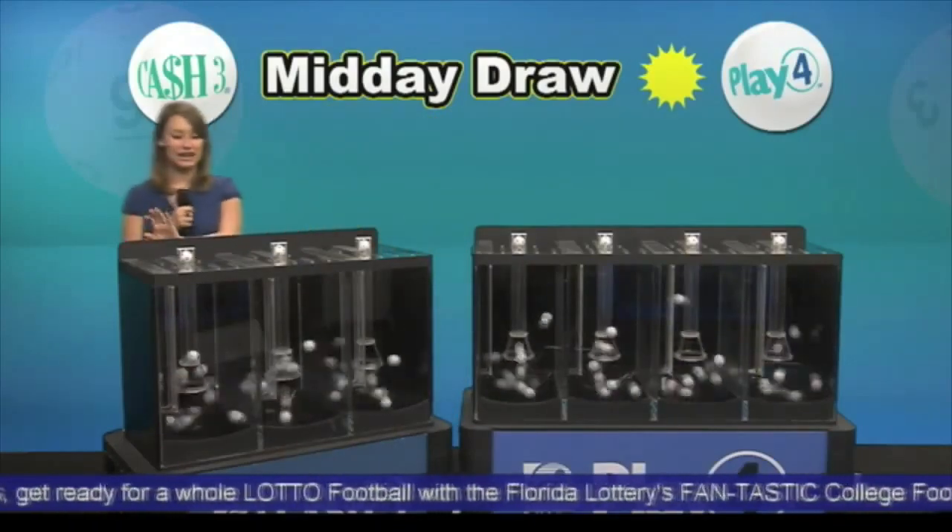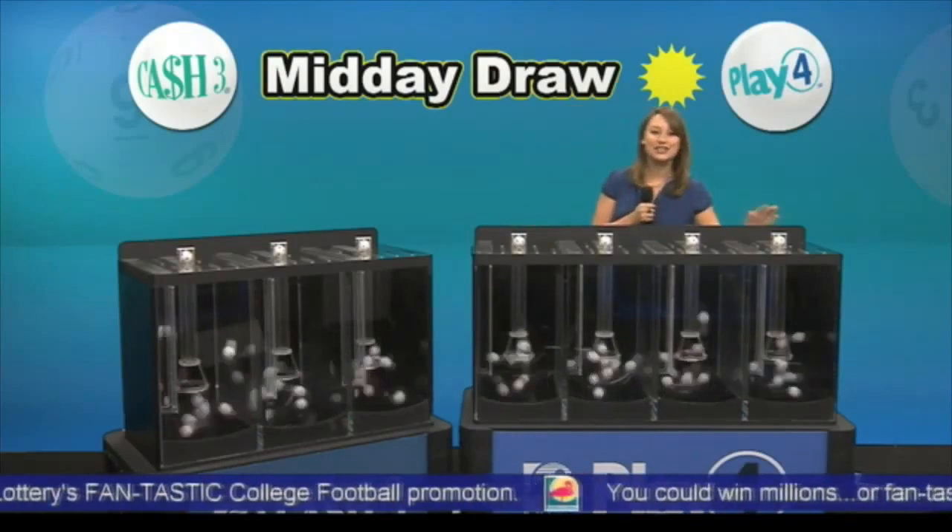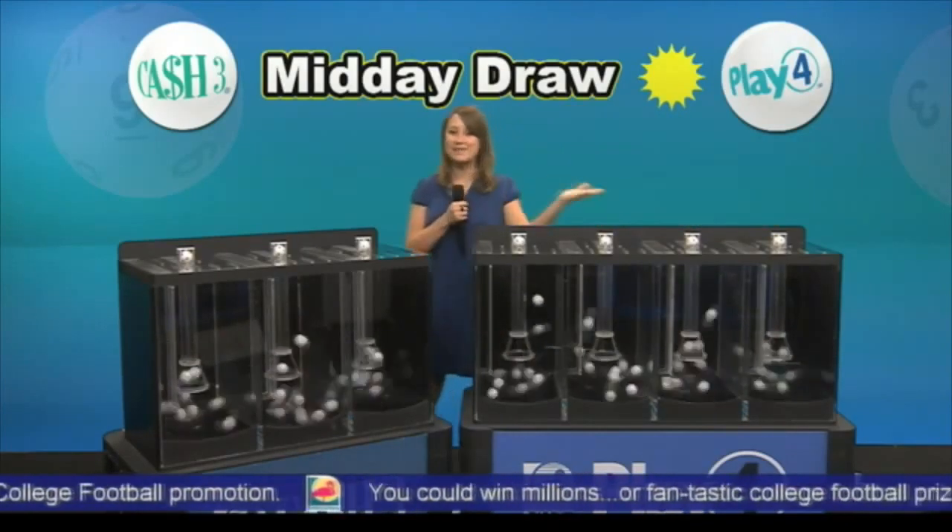Your Cash 3 numbers are 981 and your Play 4 numbers are 2292. Good luck and remember when you play, we all win.